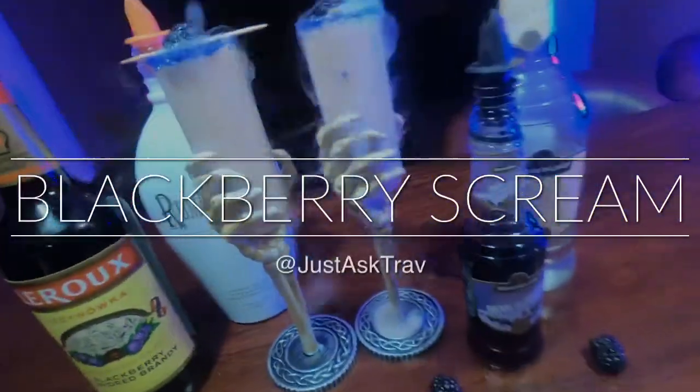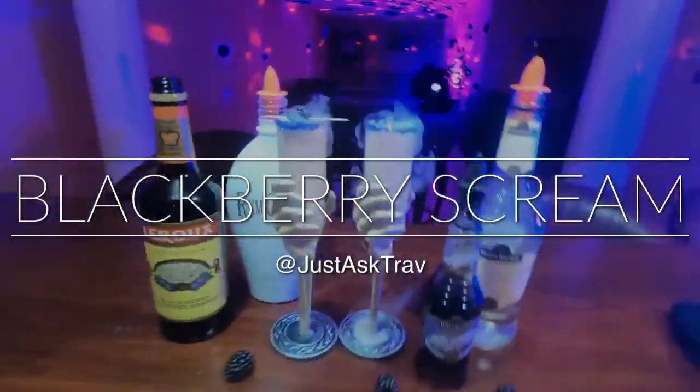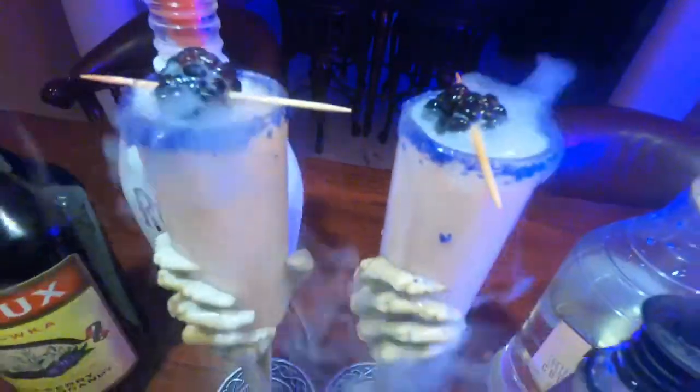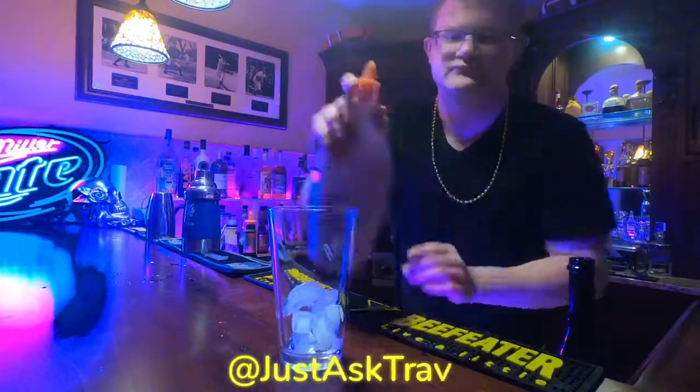Yet another Halloween cocktail, and this is an original of mine. This is called the Blackberry Scream. Look how cool that drink looks. When you're making Halloween drinks, it's all about presentation — we're going to go over that in a second.